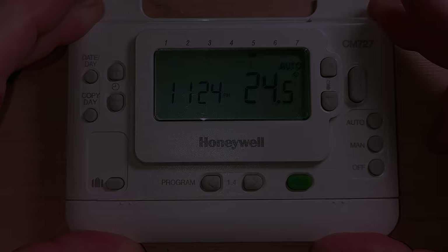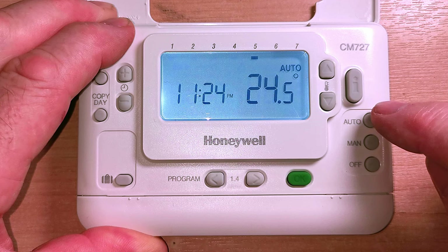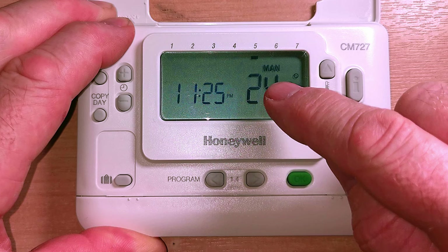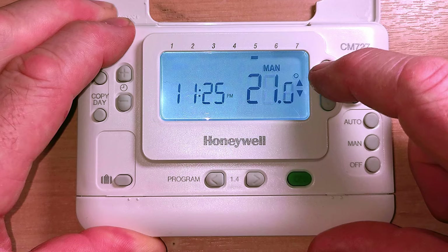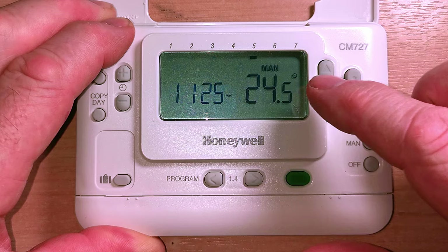Let's run through these three buttons. This is auto - when you put it on auto it says auto in the display, which means timer mode, and it will run whatever program you've set. If you press manual, it says manual in the display and that will set your central heating on 24 hours a day - it'll be on all the time. To adjust that temperature you just press the plus or minus buttons, so you could set your house to say 21 degrees and it'll run at 21 degrees all day and all night.